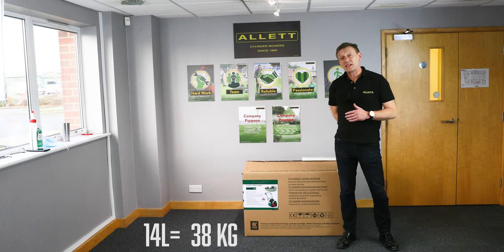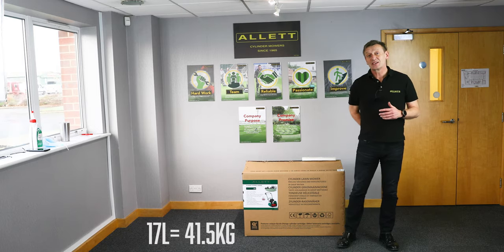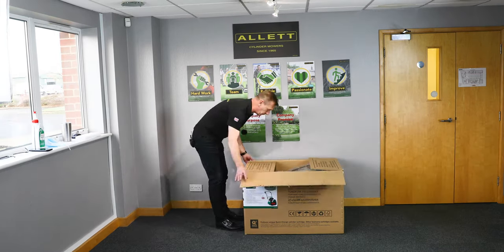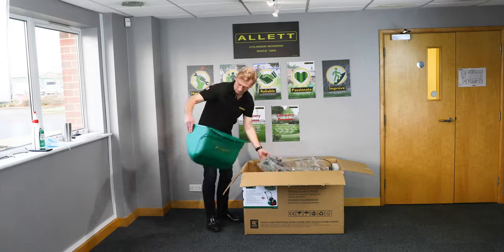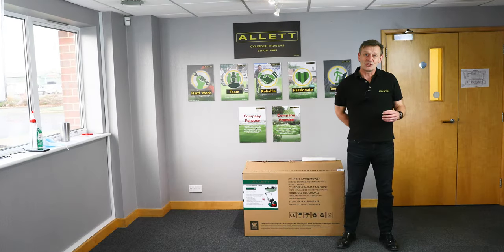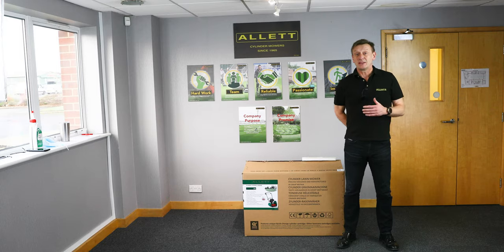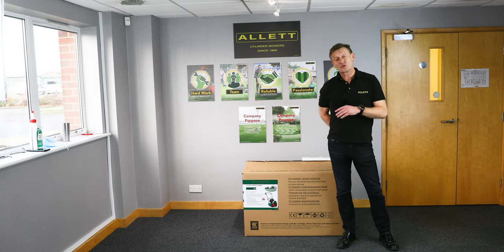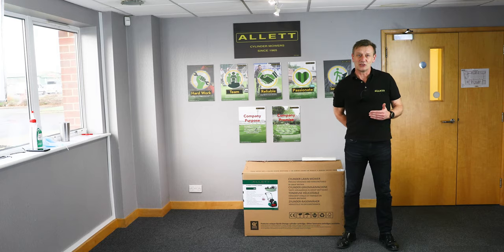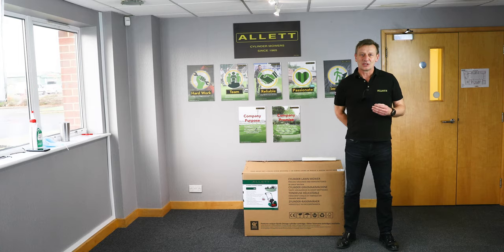The 14 inch mower weighs 38 kilograms and the 17 inch 41 and a half kilograms, so you will need some help to move the carton from curbside. You may have ordered optional cartridges as well which may be in the carton, making it even heavier. Cartridges might also be delivered separately, so make sure the driver leaves you all of the cartons that you need and that all cartons are in good condition.